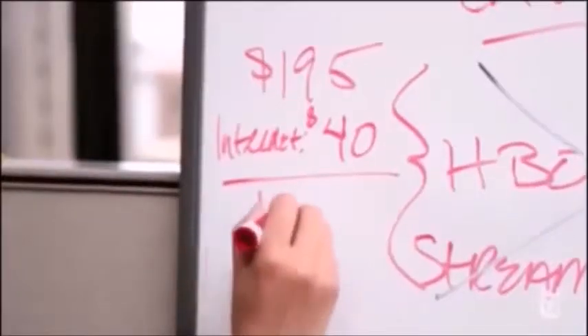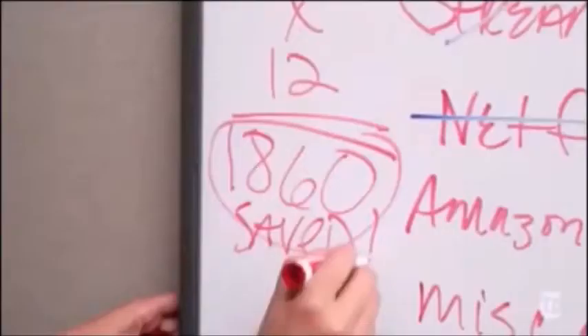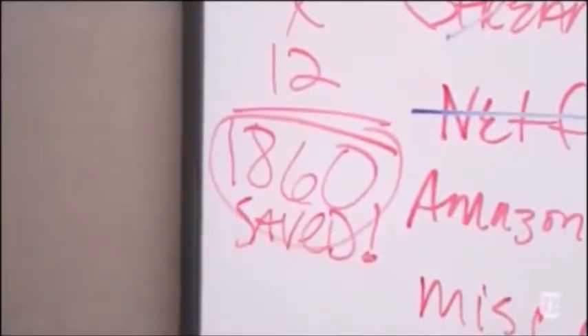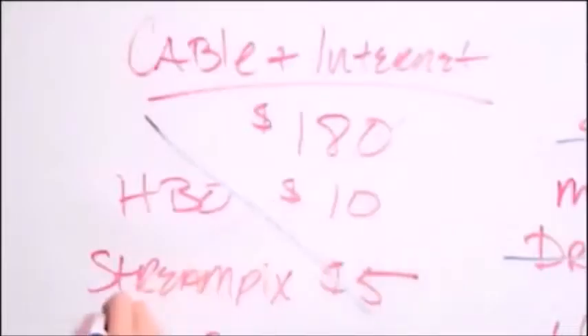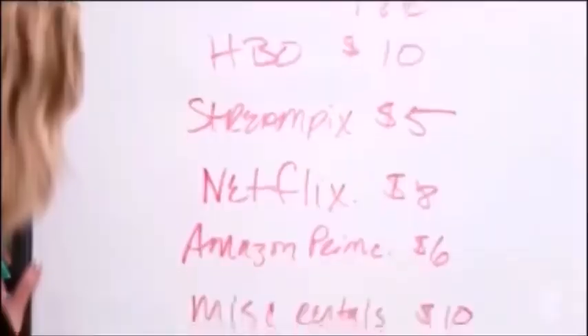All for less than I pay for cable now. I would get my internet bill down to more like $40 a month, so I'd save $155 a month, or almost $1,900 a year. I'm not quite ready to cut the cord because I still want the sports, but that cable subscription is on life support. For now, it's just all about paying attention to what you pay.